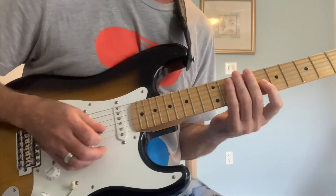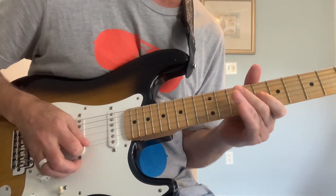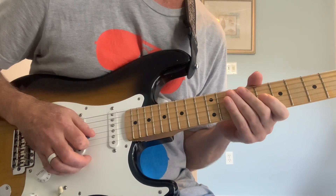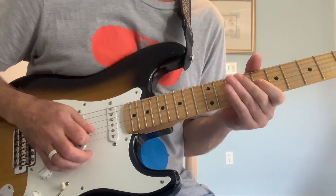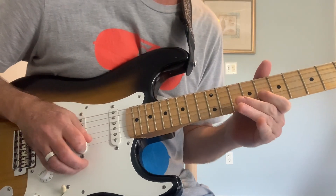The idea is we're going to do a downstroke on that flat three and give it a little bit of push towards the major third — just a little bit. We're not looking for a complete bend, just a little.